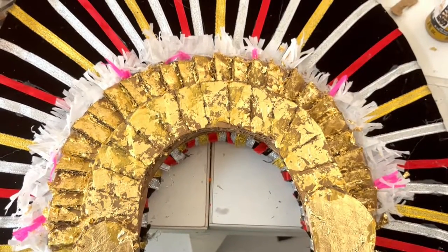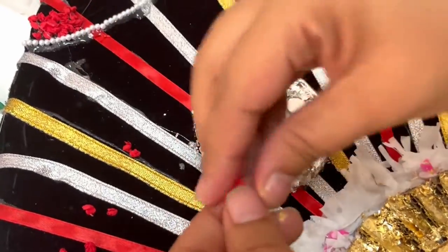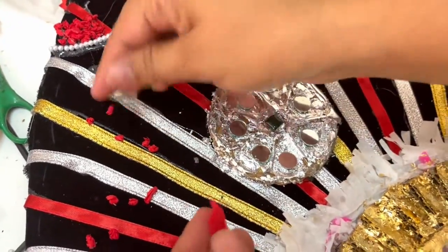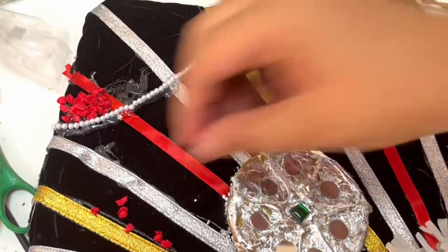Stick some mirrors on the gold foil. Take red crepe paper and then make small balls as shown. Stick using glue gun.